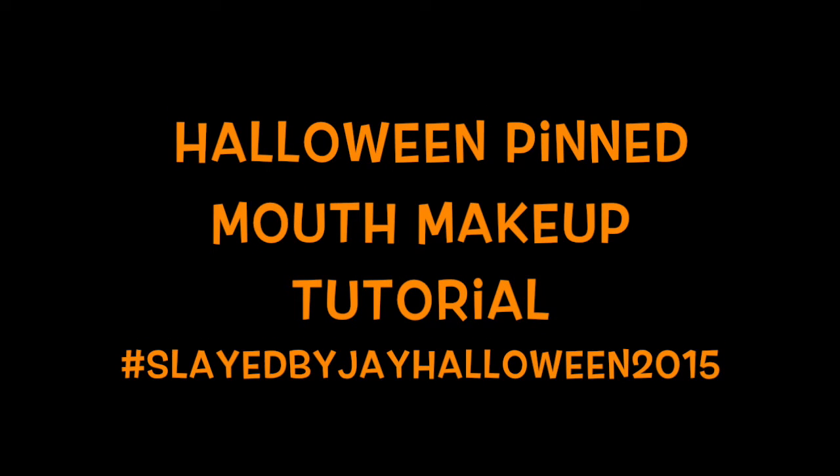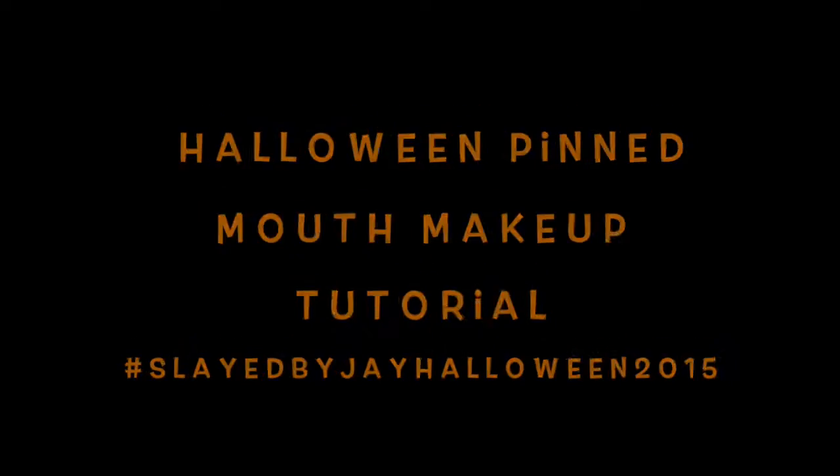Hi guys, welcome back to my channel. Today I'll be showing you how I achieve this Halloween pin-mouth makeup tutorial. So if you recreate this look, don't forget to hashtag SladeByJHalloween2015 and keep watching.